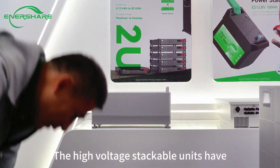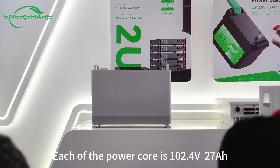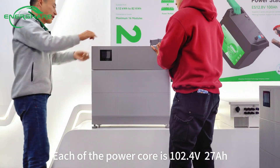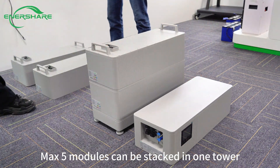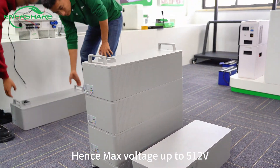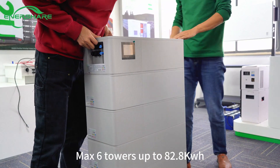The high-voltage stacked-wall units have direct connection — no additional wires, no additional screws. Each Powercore is 102.4 volt, 27 amp-hours. Each uses prismatic lithium-ion cells. A maximum of five modules can be stacked in one tower, giving a maximum voltage of 512 volts. Following that, up to six towers can be connected in parallel, up to 82.8 kilowatt-hours.